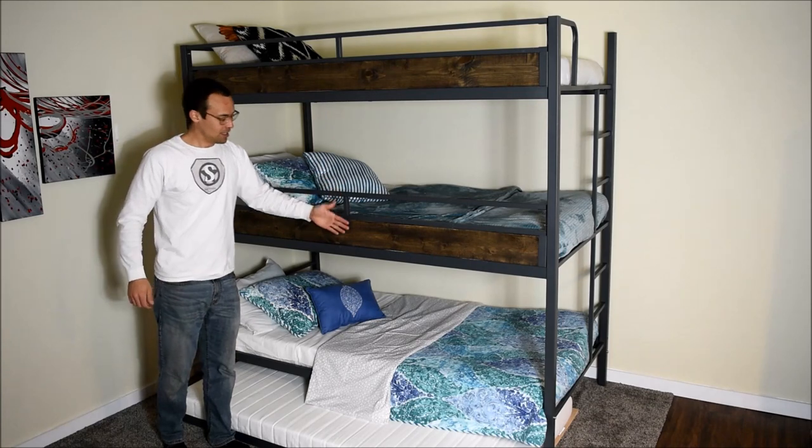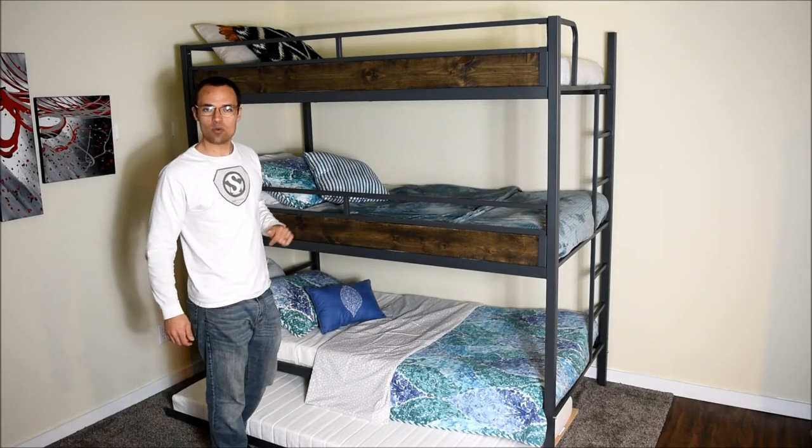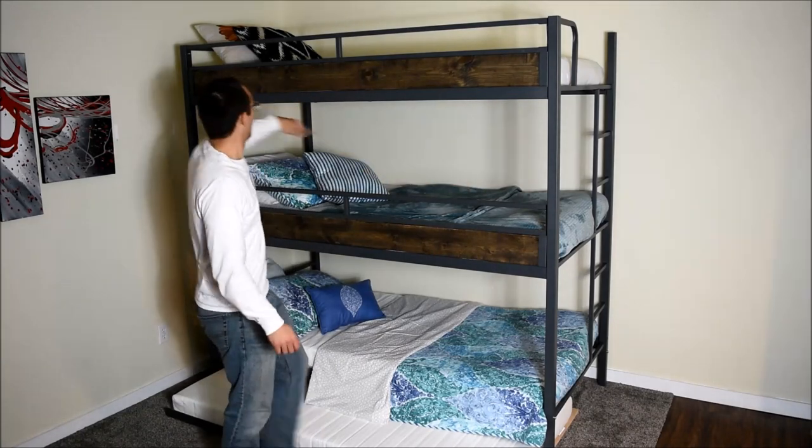These wooden slats here can be interchanged, and we have over 21 colors to choose from. The ladder on the side here can be installed on either the right side or the left side.